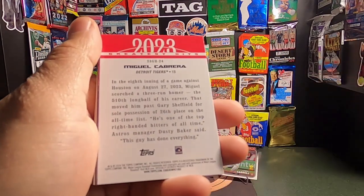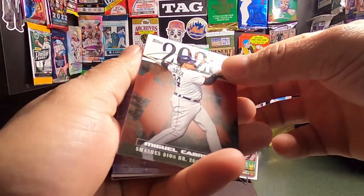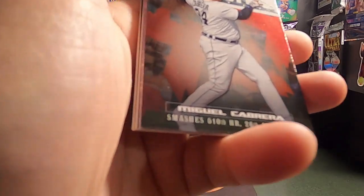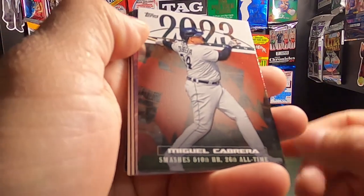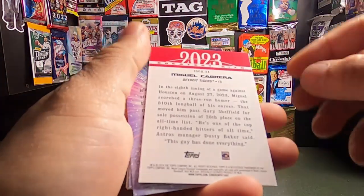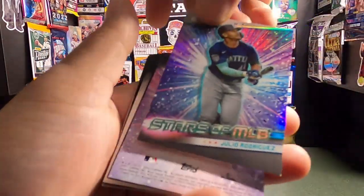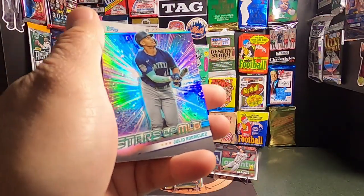This is a Miguel Cabrera Greatest Hits — is this a memorable card? Pretty sick. I like how it's like the globe in the background. Beautiful card. Shout out to Miggy. Just another insert — sick regardless. Stars of the Game, Julio Rodriguez. Hopefully it's signed? No, it's not — it's just a sick card. Shout out to J-Rod.